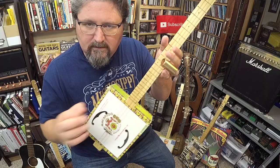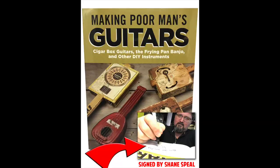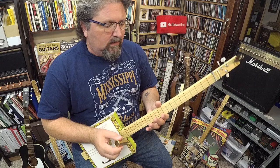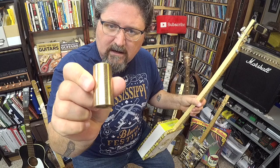So this high string is 12 steps up above this low string. This cigar box guitar is straight from the plans that I show in my book, Making Poor Man's Guitars. That's how you support this channel — check out stubbyslide.com. I've got autographed copies there and my slides as well. This lesson does not require a stubby slide. In fact, I chose a longer slide.